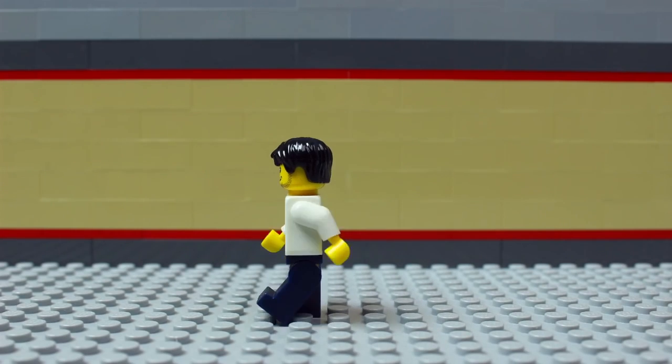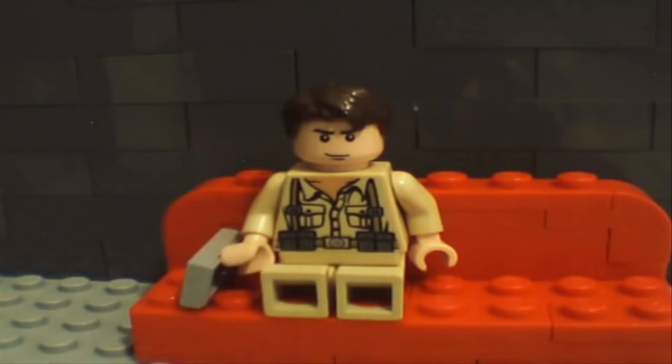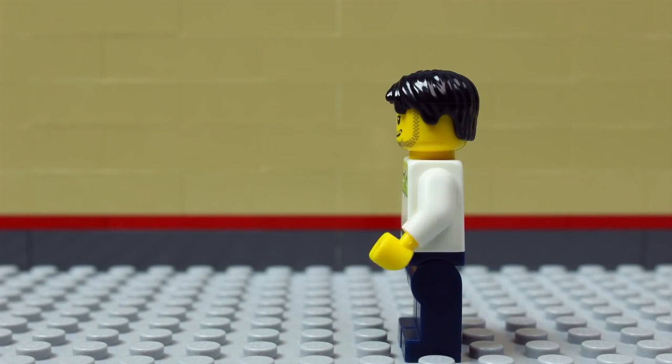As a beginner, it's okay if your animation is a little choppy. Try increasing the playback speed when you're ready. To get smoother, realistic animation, a technique called easing in and out is used.